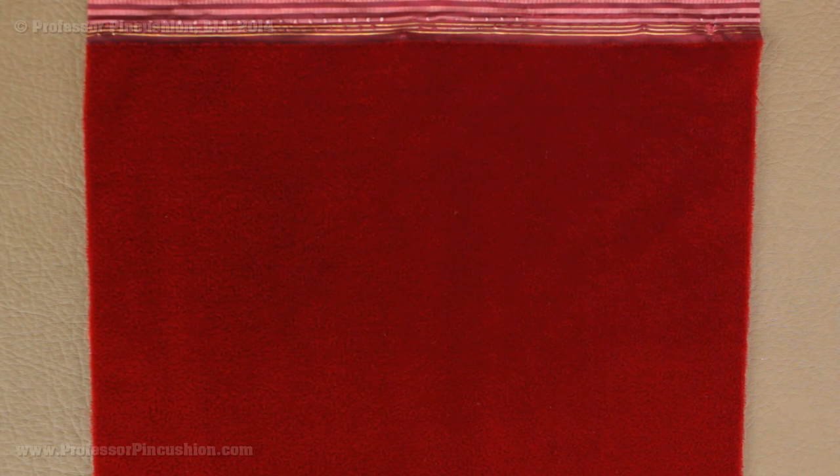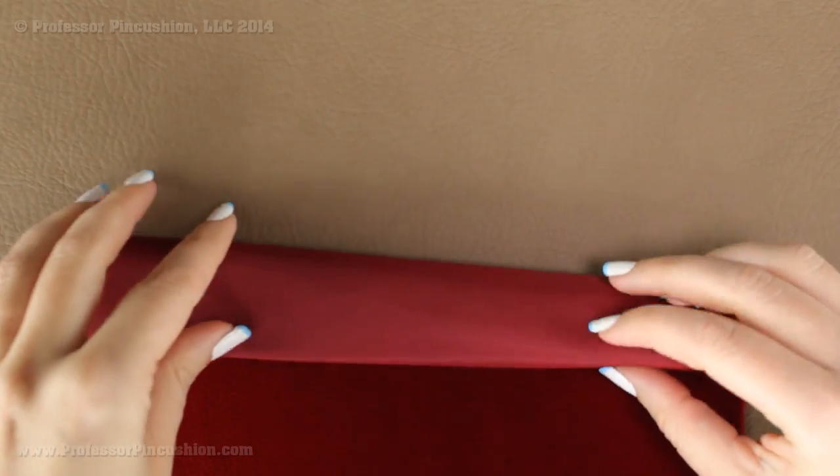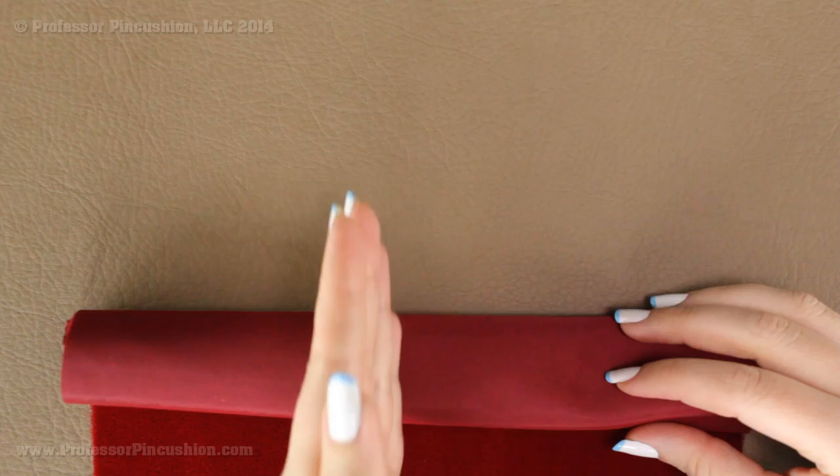Also when you purchase these fabrics it's very important that you do not store them folded. Instead, you're going to want to roll these fabrics. If they're folded for an extended period of time you can start to get fold lines into your fabric.